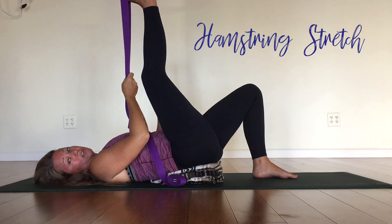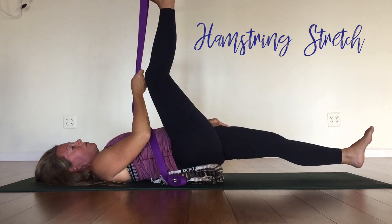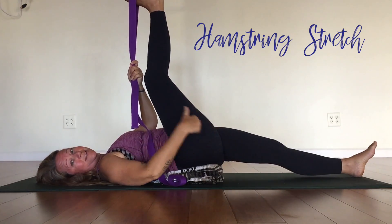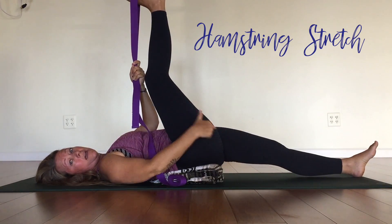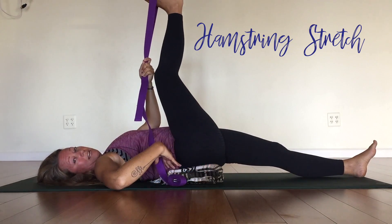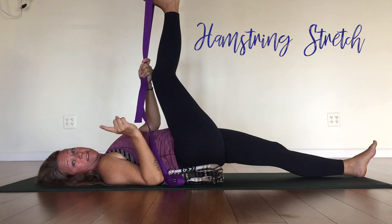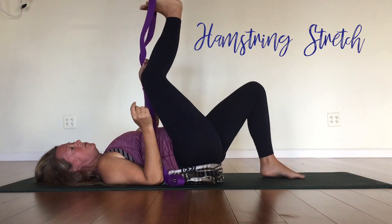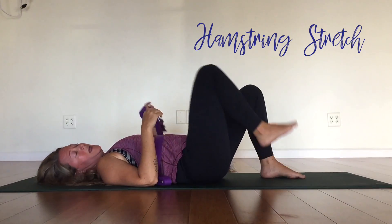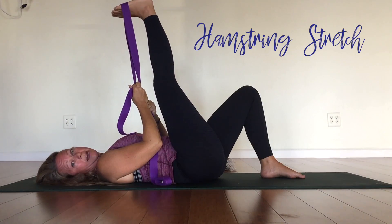Now we're also going to incorporate our strap, belt, or towel. Take your right foot towards the ceiling, wrap your towel, belt, or strap around the right foot, and hold that hamstring stretch. Your leg does not need to be straight — if you're feeling it through the hamstring, you're good to go. Left leg, if you can, let it go long onto the floor so the legs look like an L. With the blanket underneath you're getting a slight back bend. If that is irritating your sciatica or making things worse, pull the blanket all the way out and do this stretch without the back bend.